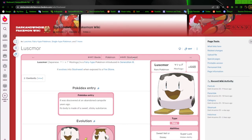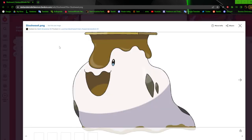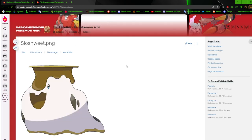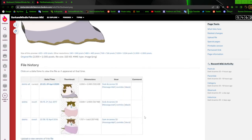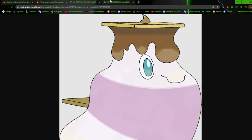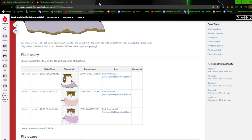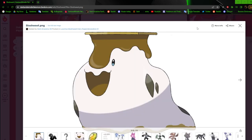Sloshweed is based off of marshmallow cream, s'mores, and slugs. I had fun with this one. I feel like I was smart when I made it — it evolves with the Fire Stone, so the marshmallow melts into marshmallow cream while still having the s'more stuff going on. The old version was just cutesy and kind of creepy — too innocent-looking. I'm glad I changed it to the current version; it makes it a lot more endearing.